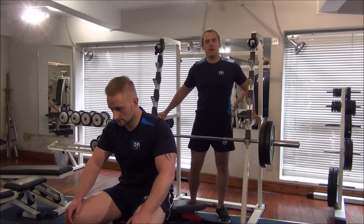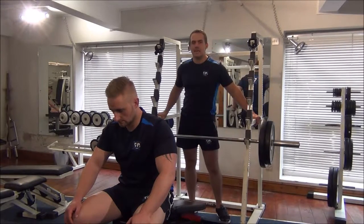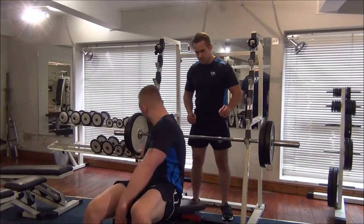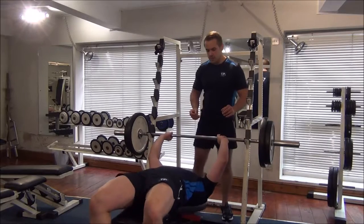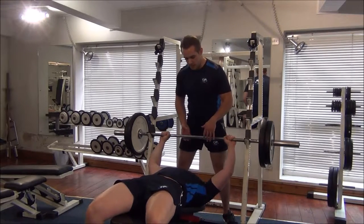The next exercise today we're going to show you how to do forced reps on the bench press using the decline bench. Martin is going to do as many as he can and I'm going to assist him.